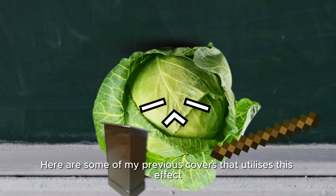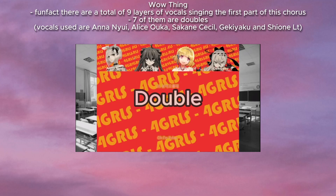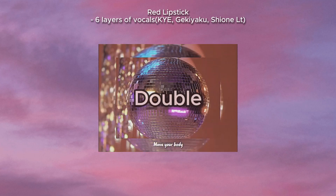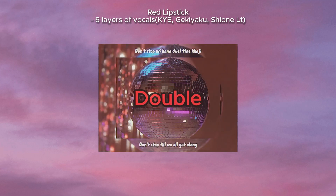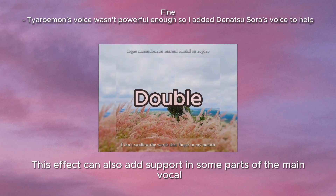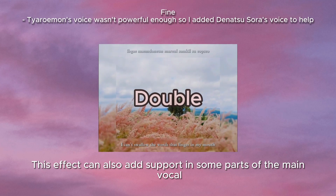Here are some of my previous covers that utilize this effect. This effect can also add support in some parts of the main vocal.